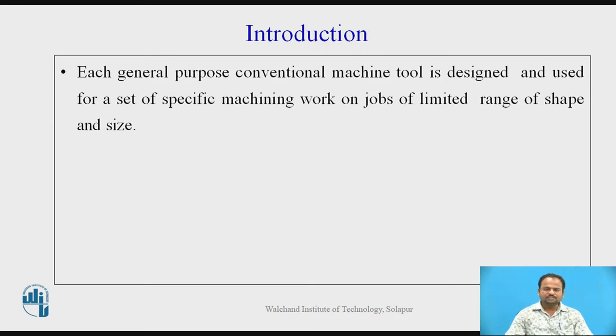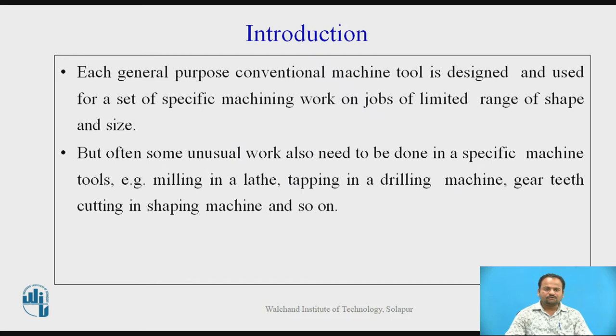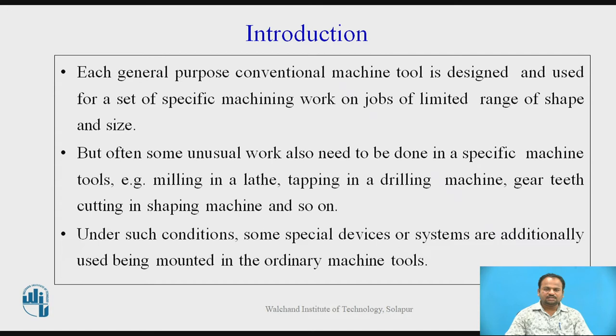Each general purpose conventional machine tool is designed and used for a set of specific machining work on jobs of limited range of shape and size. But often some unusual work also needs to be done in a specific machine tool, e.g. milling in a lathe, tapping in a drilling machine, gear-tooth cutting in a shaping machine, and so on. Under such conditions, some special devices or systems are additionally used, being mounted in the ordinary machine tools.